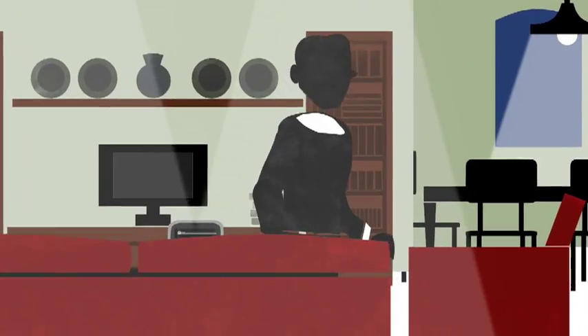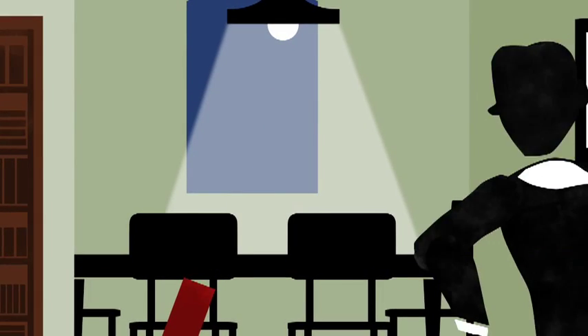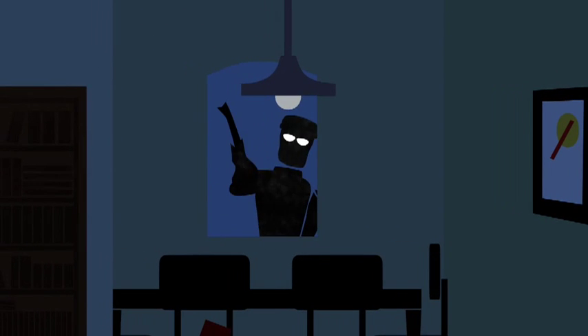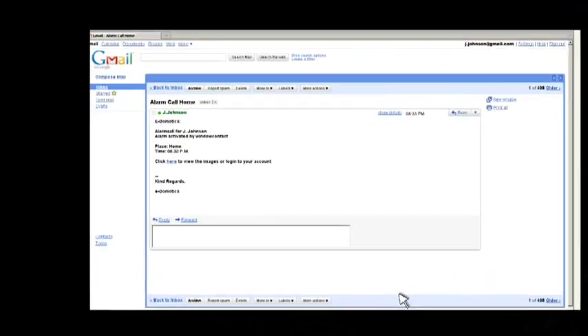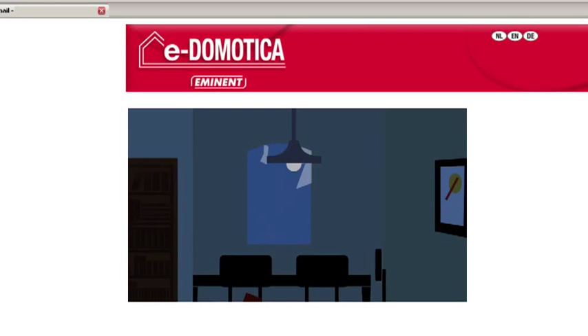In this way, you can save a lot of energy. If the alarm goes off, then you receive a telephone call, SMS or an email. You can view the images on a computer anywhere in the world via an internet connection and pass them on to the police.